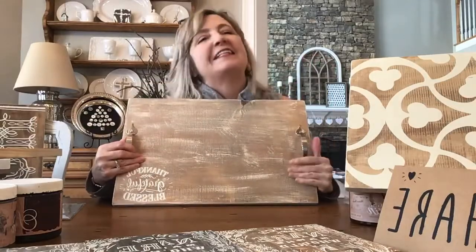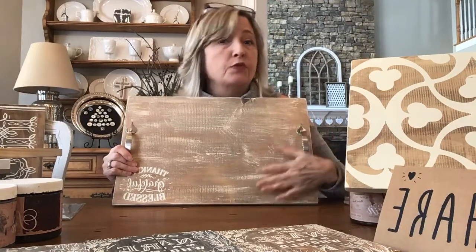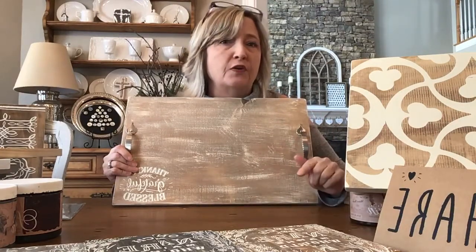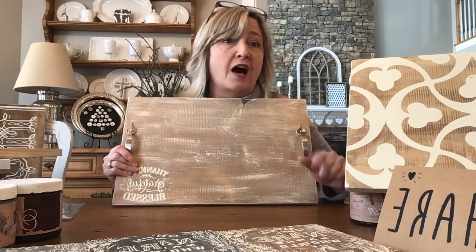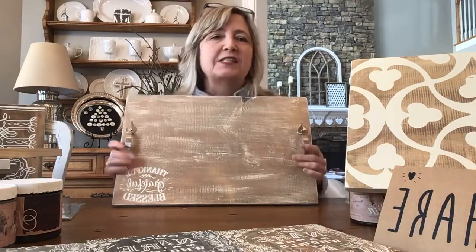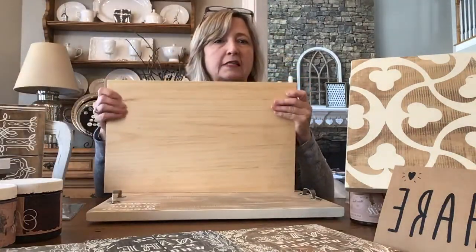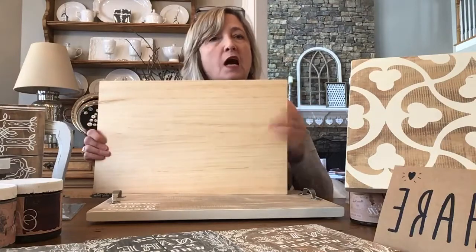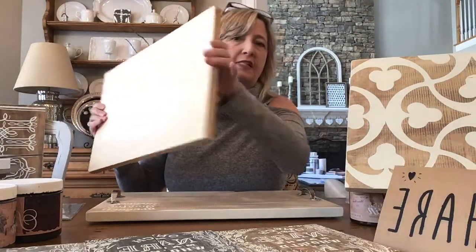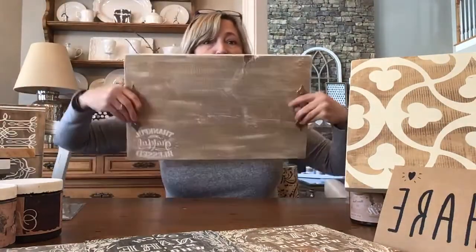Hi everyone, it's Heidi Scott with DIY Dreaming. On today's tutorial I'm going to show you part two of how to create special sauce — or secret sauce, I use those two words to mean the same thing. I'm going to show you the last few steps of how we took a piece of boring hardware store lumber with rough edges — just inexpensive pine — and turned it into this beautiful charcuterie board.